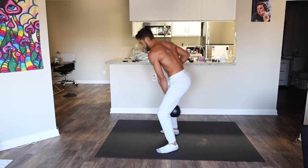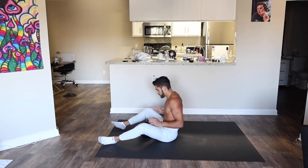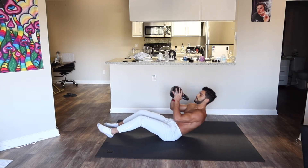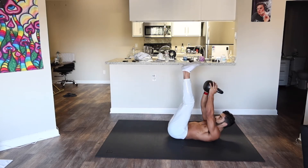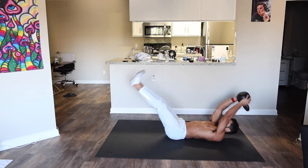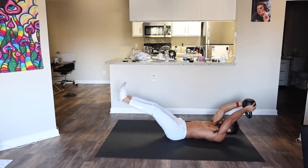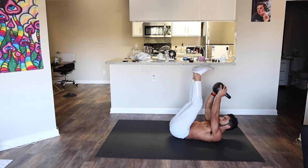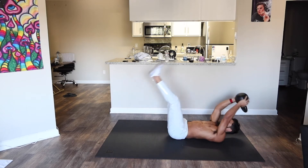Bring it down, set the kettlebell down, get on your back, pick it up and put your thumbs through the hoop like that. Keep your arms straight, legs straight as they can be. You're just going to do crunches bringing the kettlebell to the legs, squeezing the abs, pressing the lower back against the floor.